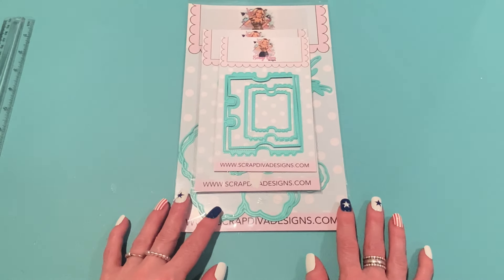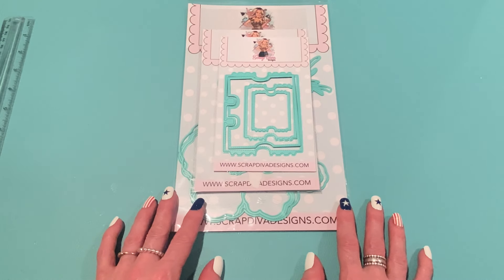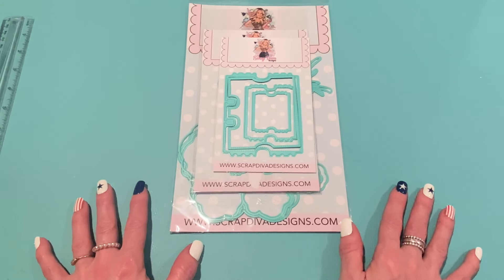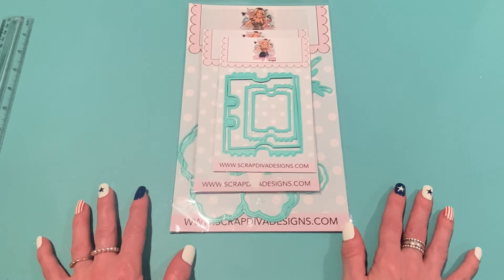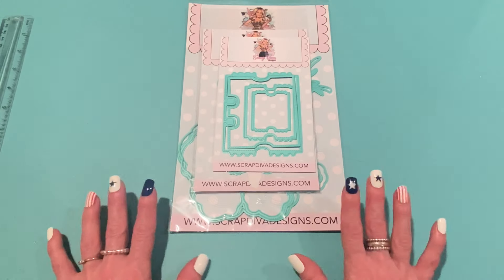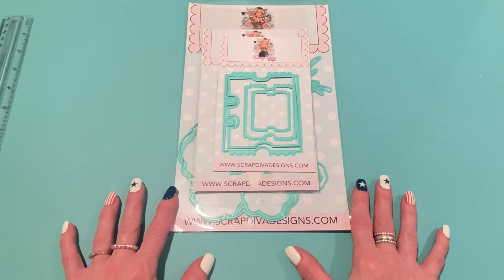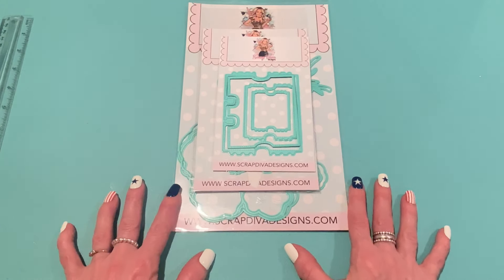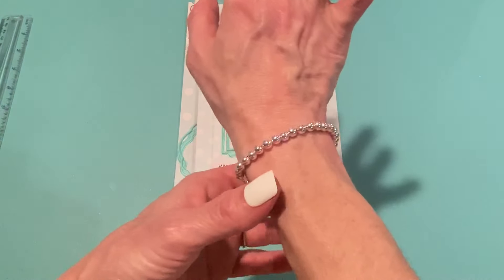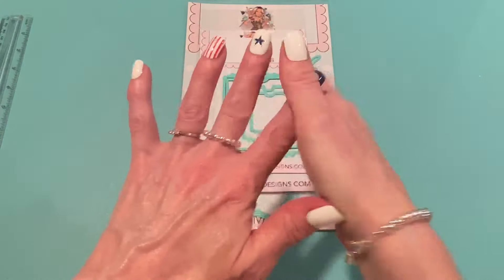Hey everyone, it's Jen. Thank you so much for joining me today. Today is Friday, July 5th. I usually have a haul on Fridays, but I really don't have anything to share that I bought this week. So I'm going to do something a little bit different and share some projects that I made for Scrap Diva Designs on my Friday video. The only thing I wanted to share with you are two pieces of jewelry I got, and I got these both on TJ Maxx online.